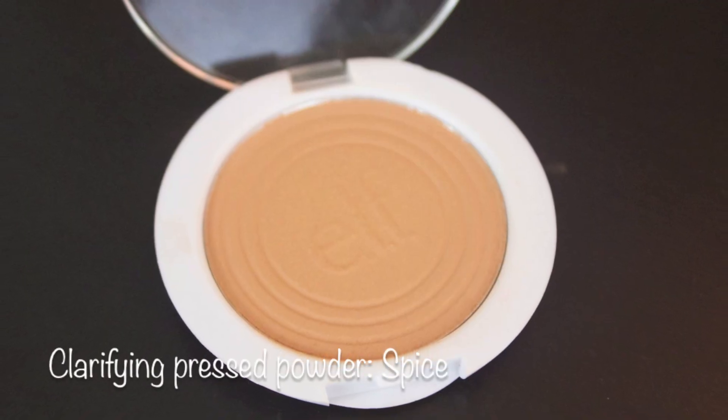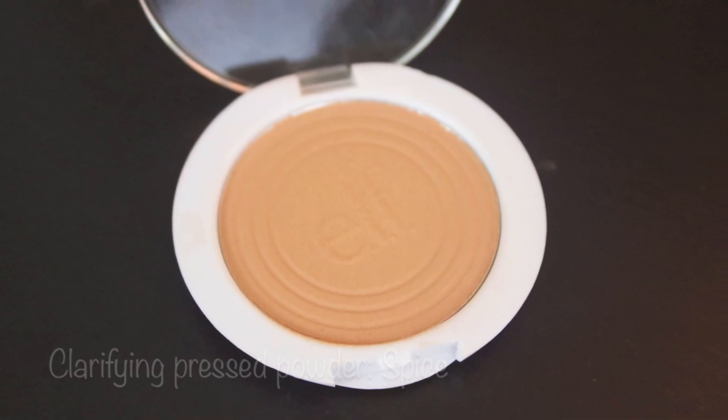To set my foundation, I'll be using the e.l.f. Clarifying Press Powder in Spice. This little powder is only a buck and it works like a charm. I'm going to use the little powder puff to press it into my skin and then I'll go over it with the e.l.f. Kabuki brush. Also, this powder has salicylic acid in it to help treat acne and to help prevent new acne blemishes. So that's awesome.